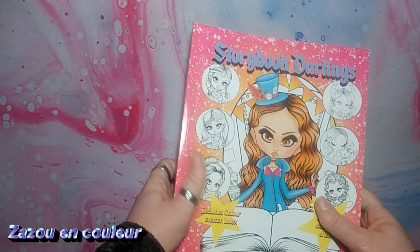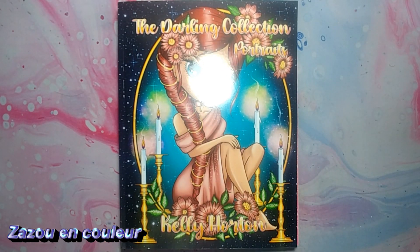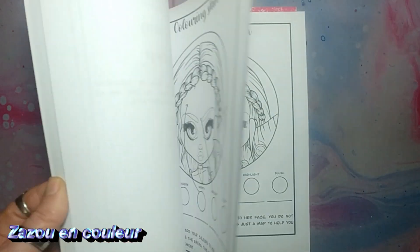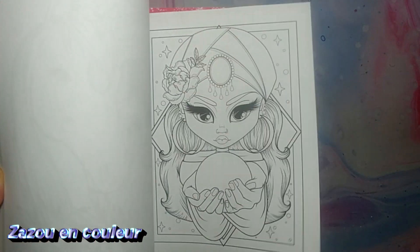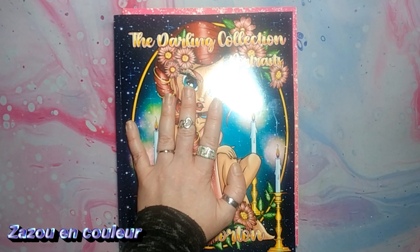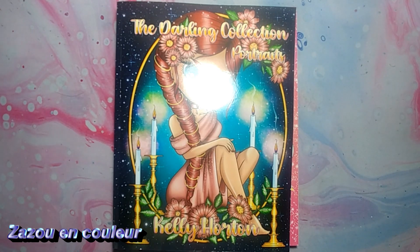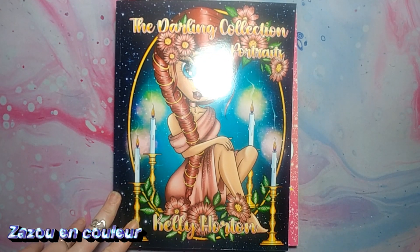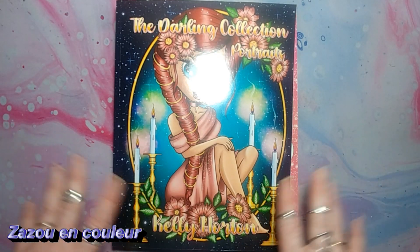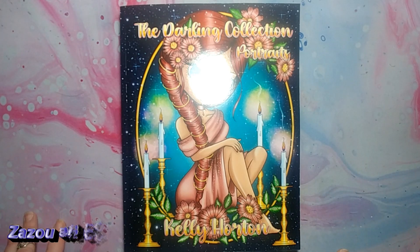Alors, c'était pas une vidéo trop longue, mais je trouvais ça le fun de vous dire que je me suis réconciliée avec Kelly Horton. Je suis super contente. Je vais aller tester ça, essayer de faire un personnage, voir comment je m'en sors et comment je place mes couleurs. Il y a le Steampunk qui a l'air d'être super beau aussi — vous verrez probablement ça prochainement sur ma chaîne. Si vous avez aimé cette vidéo, n'hésitez pas à mettre un petit pouce bleu et à vous abonner. N'oubliez pas que vous pouvez rejoindre la Banque Coulot de Zazou sur Facebook, mon groupe de coloriage. À bientôt dans une prochaine vidéo.